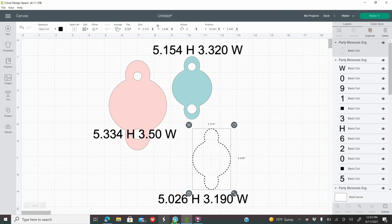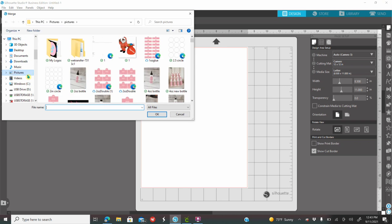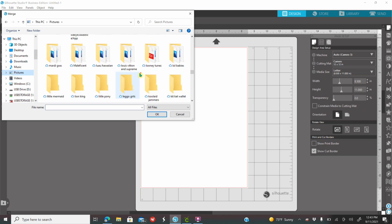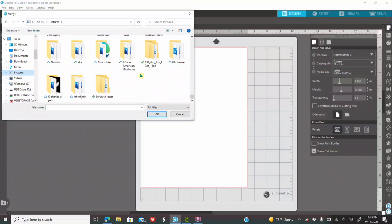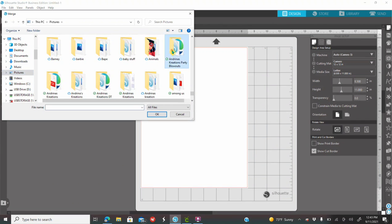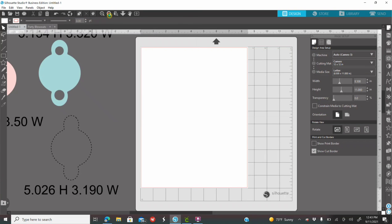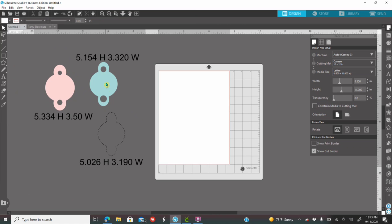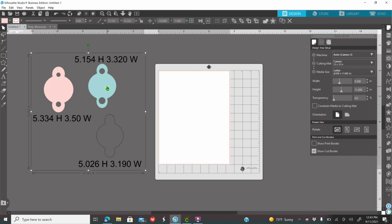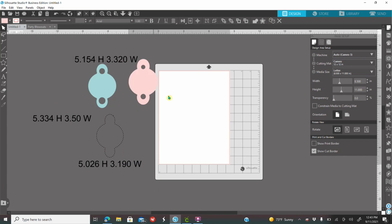I'll be using Silhouette Studio. Go to File, go to Merge, and look for wherever you saved the template. Upload the Silhouette Studio file and click OK. For Silhouette, it's already all sized for you — you do not need to size it. Click on your template, right-click and ungroup it, and it's already sized.